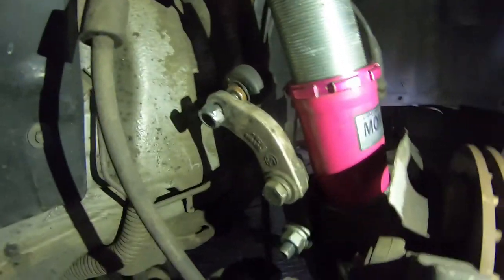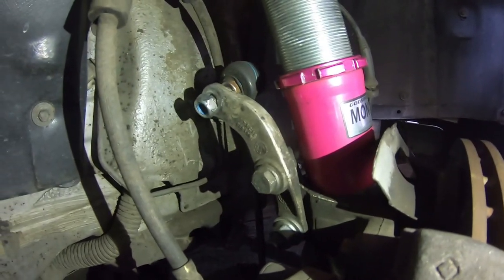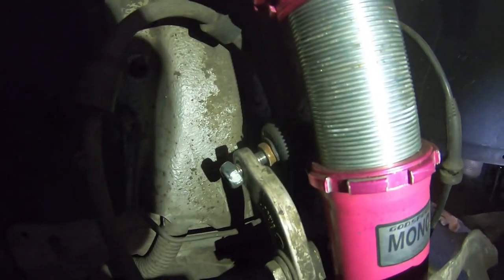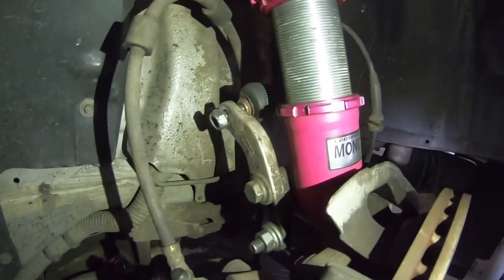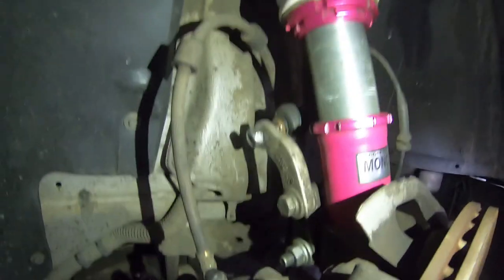So if we look in here, we can see that my current link stabilizer is about to fall off. This is after driving for just about a day — no more than an hour — but that could have been something bad. So we've got to get that off.